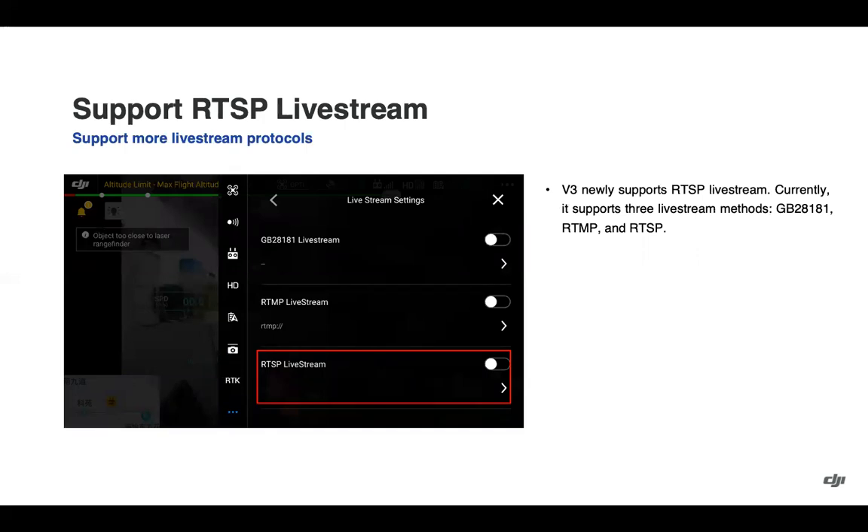In addition to the previously supported live streaming methods, RTSP has been added. You can get to that by clicking the three dots in the top right, then the three dots in the submenu, and going into live stream settings.